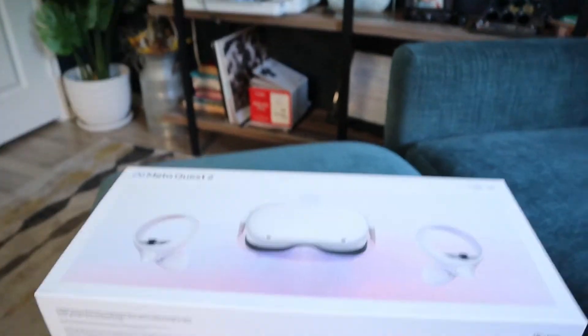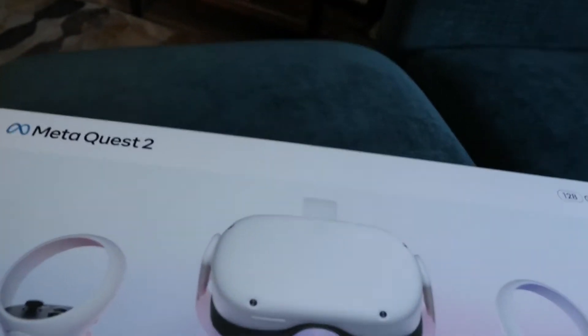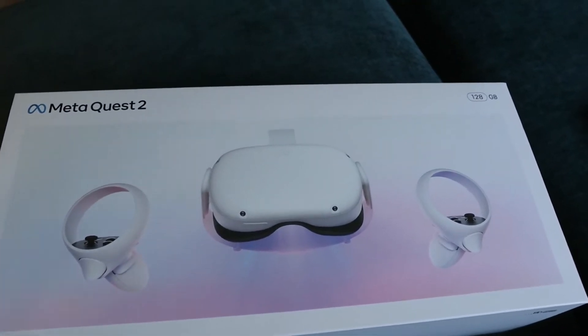I thought I would post this video of me unboxing my Oculus. Let me turn my screen — sorry guys, having some technical issues turning my camera. Here is my Meta Quest 2; I actually got it at Best Buy for $399.